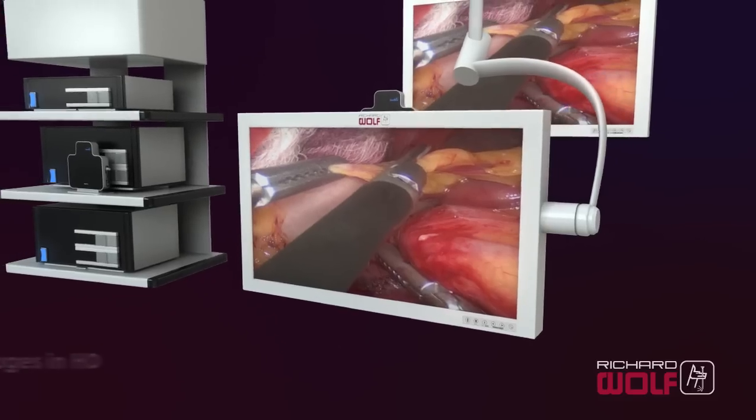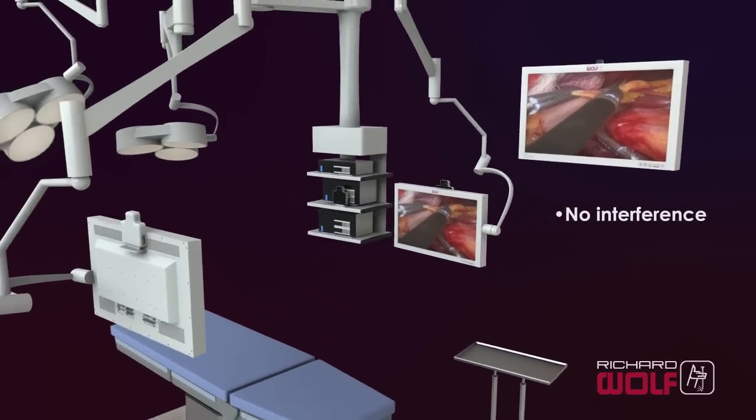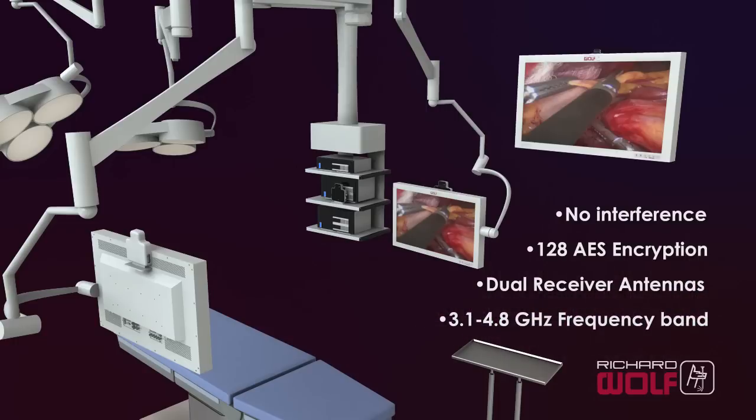ZeroWire also provides reliable communication required for today's multimodality imaging environments. This includes no interference to other equipment in the OR, 128 AES encryption for patient data protection, dual receiver antennas for redundancy, and operation in the 3.1 to 4.8 GHz frequency band that is protected against interference from wireless LAN, cordless phones, cell phones, and other wireless devices used in the office environment.